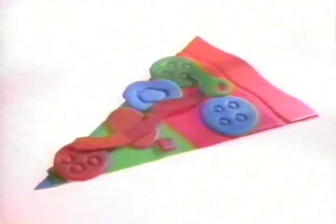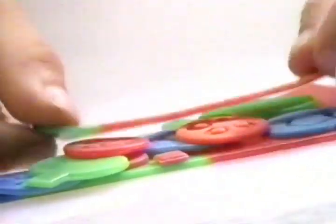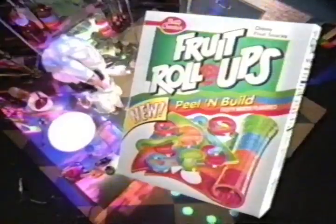You can peel out fruity-tasting ingredients and build a fruit snack with tons of toppings. Mmm, now that's a fruity pizza. New Peel and Build Roll-Ups.